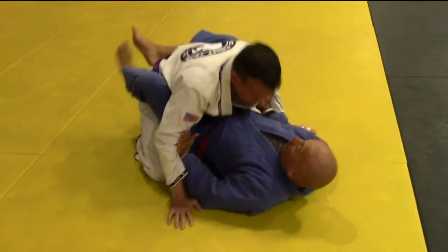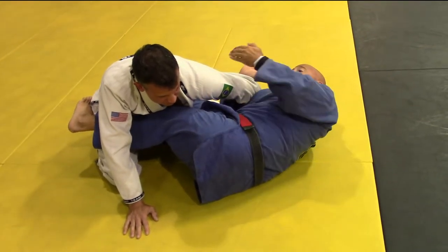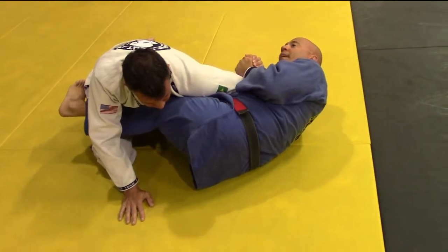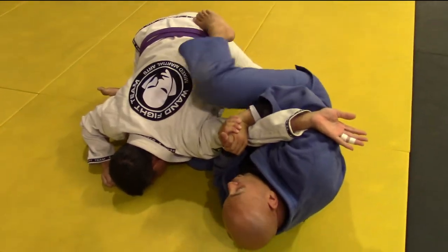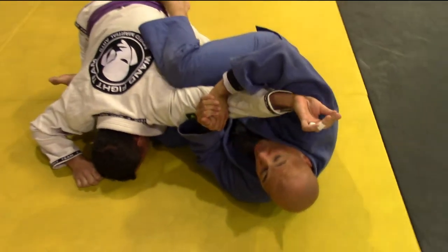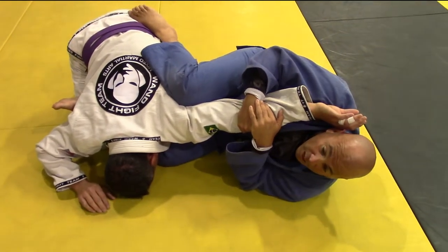From here I entangle at the elbow, palm to the ceiling, go palm to palm and hug tight into my solar plexus. I establish the other side — shin along the ribcage, knee behind the knee. I lift my elbow up to slide the wrist, bring my head to the wrist, and then apply the straight arm lock.